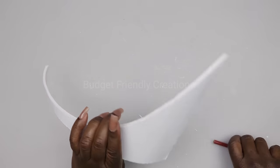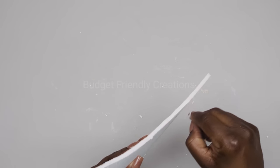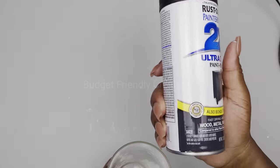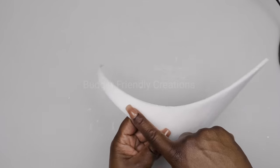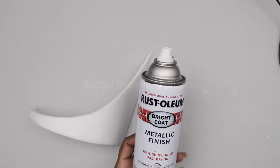I went ahead and removed the outer paper on both sides, and that will leave us with just the foam. For my vase I'm going to be spray painting it flat black on the inside, and for my foam I'm going to be spray painting it gold — lightly.